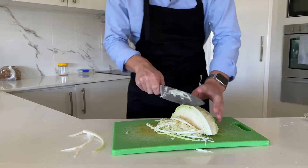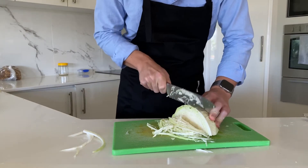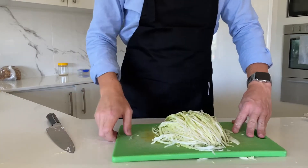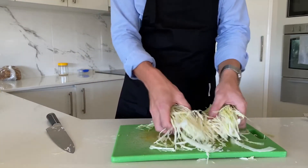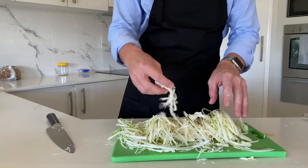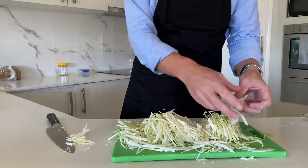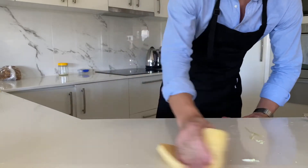Back to it. Once you've thinly sliced the whole thing, check if there are any pieces which aren't to your liking. Like, I don't know, this ugly so-and-so? Or maybe this grossy? Put it all aside for later, then clean bench club.